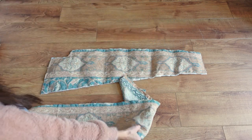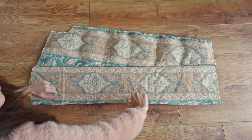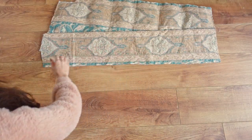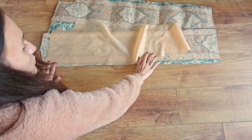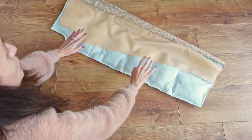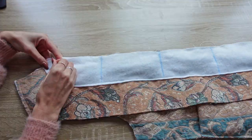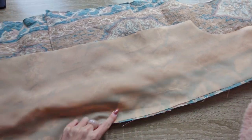To assemble the gilet we start by attaching our plackets to the back and front pieces by sewing them right sides together. We can then attach the other side of our placket to our lining piece. Our back piece should look like this when we are done, and if we fold it in half along the middle of the placket it leaves us with this. We need to repeat the same step for the other side and for the front pieces as well — so in total we do this step four times.